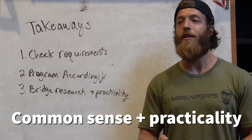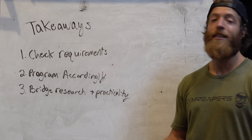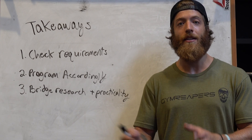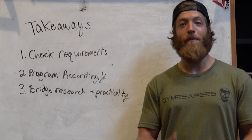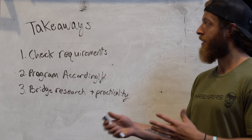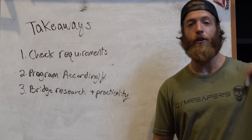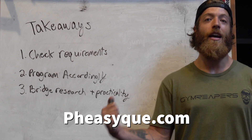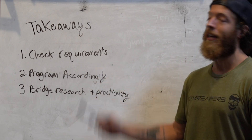Third, always try to bridge research suggestions with the practicality of your own life. If you don't have seven to nine minutes to rest between sets, that's okay — modify your intensity and subsequent exercises accordingly. For recreational lifters wanting to produce certain adaptations, being practical is key. If you want to learn more, check out the article linked below on physique.com, which covers all the logistics of PAP-style training in depth.